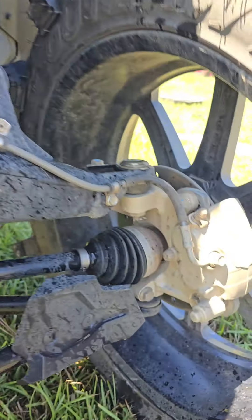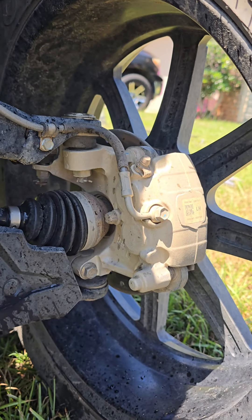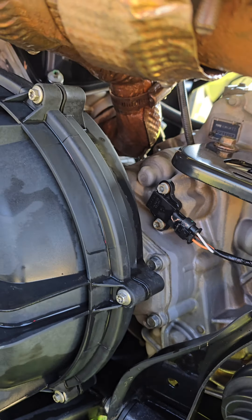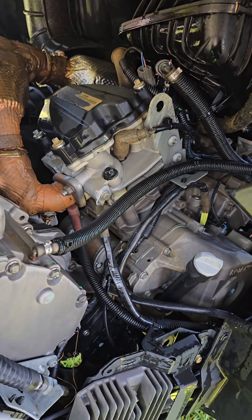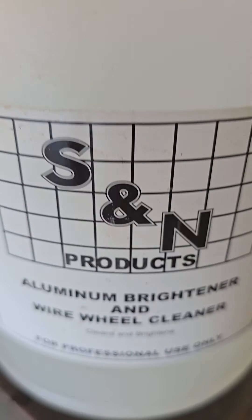Here's how to go from this to this — back to clean again. Look at that. You have to give this aluminum brightener and wheel cleaner a try. Follow the instructions.